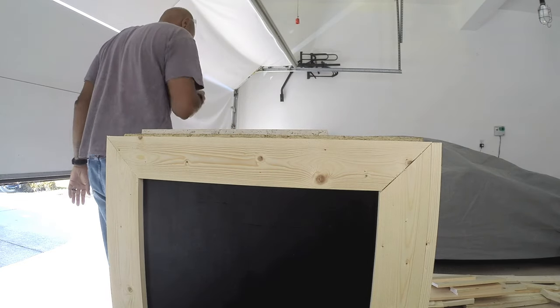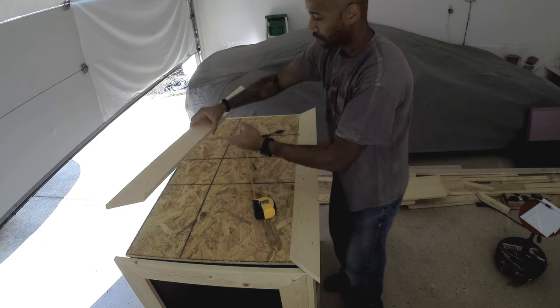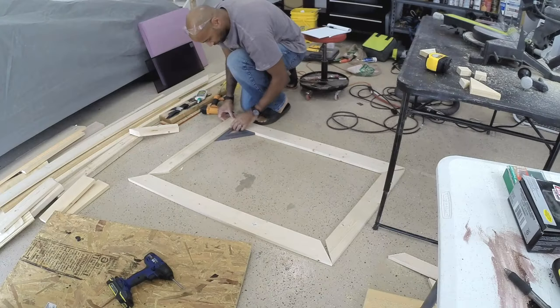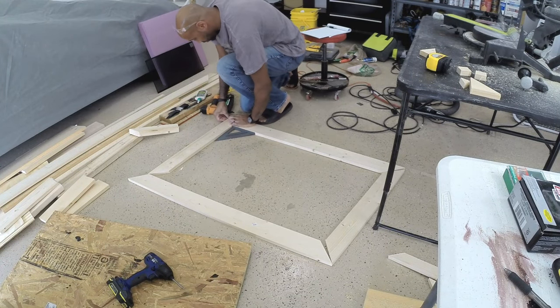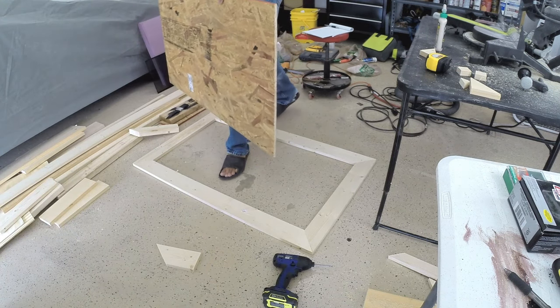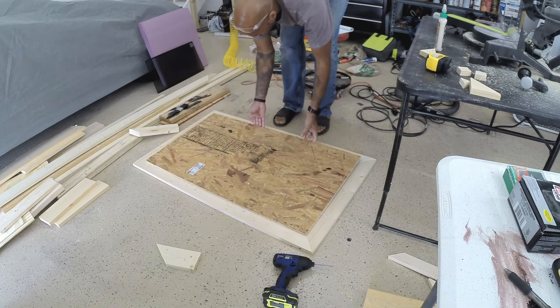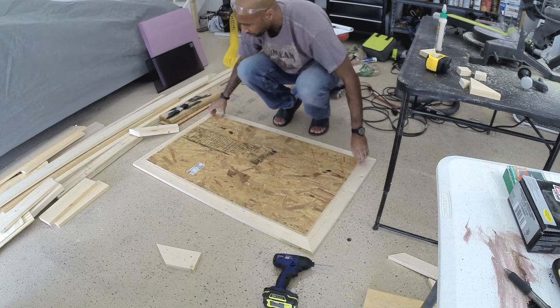I'm also checking the thickness on the top to make sure that when I put the tile on, everything's going to line up and look clean. The pieces of trim I used for the top were actually perfect for the thickness of the travertine tile, so they would sit down just slightly. The thickness of the travertine tile along with the trim and the thinset made it perfect to tile the top when I was done.